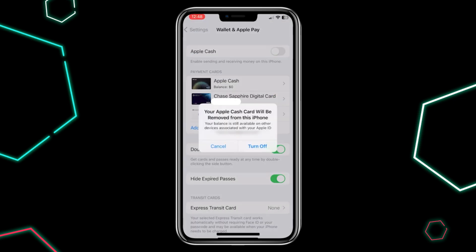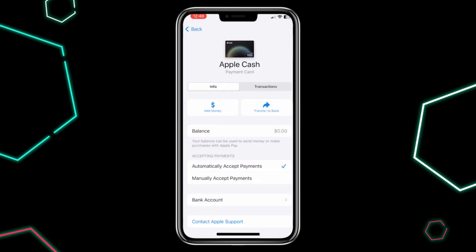Then a message will pop up letting you know that your Apple Cash card will be removed from this device, but your balance will still be available on other devices. If you have any money in your Apple Cash account, make sure to transfer it to your bank account before proceeding.